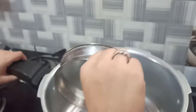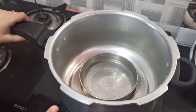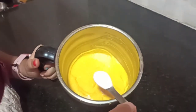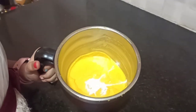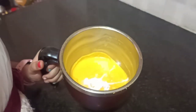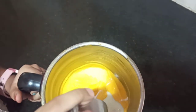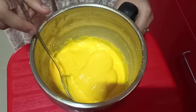Now put a cake ring in the cooker and preheat the cooker for 5 to 10 minutes on low flame. Our batter has sat for half an hour. Now I am adding 1 teaspoon of baking powder, 1 pinch of baking soda, and some milk as per the consistency of the batter. Mix it properly. Our batter is ready.